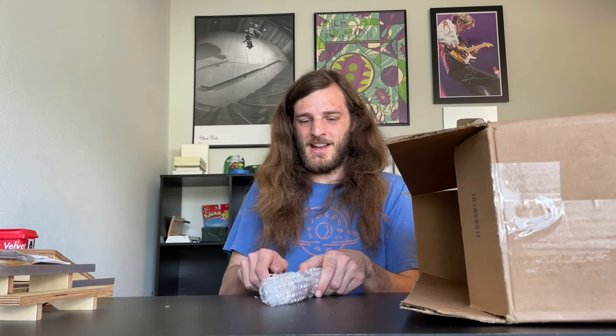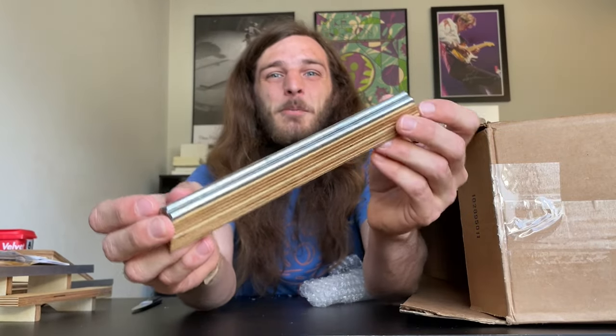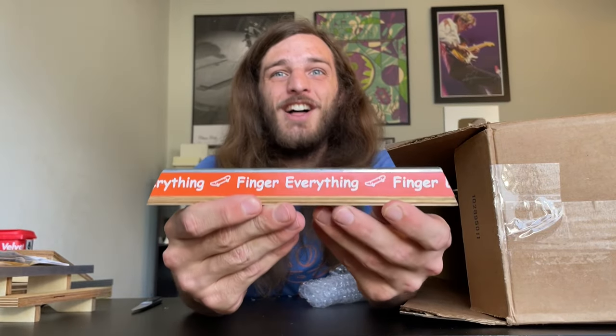This is the tiniest one so far. Let's see what we got in here. It's like a little double barrel curb. Look at this thing. Does this not look so freaking fun? Oh my gosh, this is unbelievable.